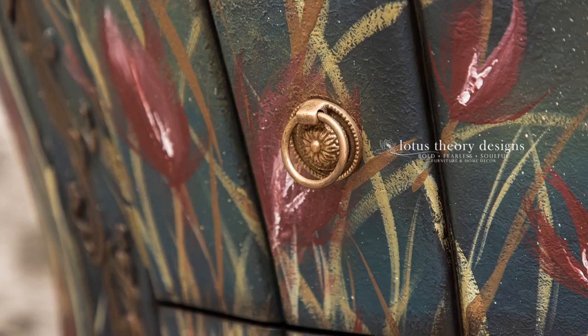One thing I forgot to document was I used Dixie Belle's Bronze Gilding Wax on the details of this piece as well as the hardware. Gilding Wax is a quick, simple way to spruce things up.